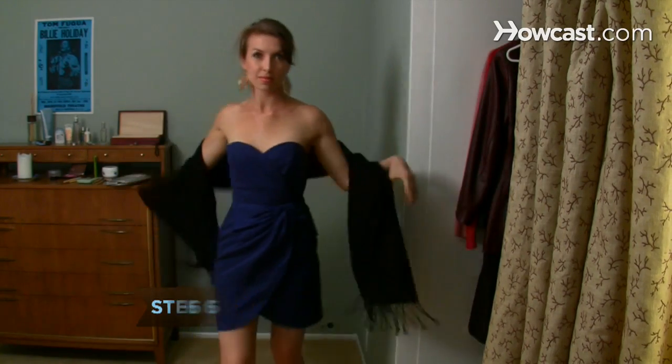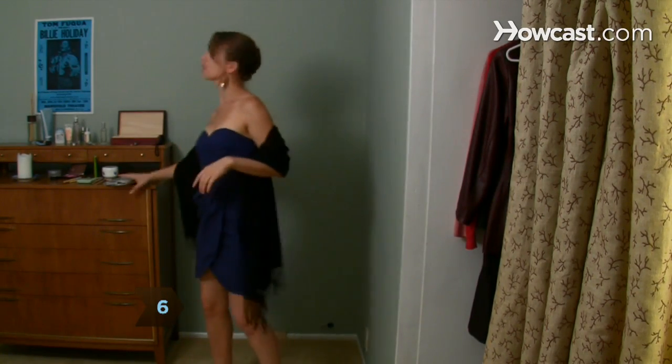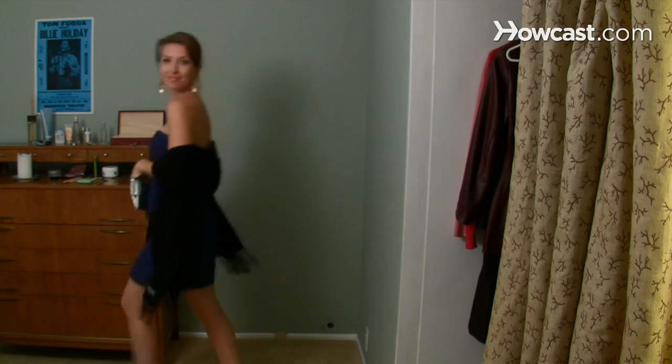Step 6. Top with a shawl or cardigan if you'll need more coverage. Now go knock some socks off with your sexy dress.